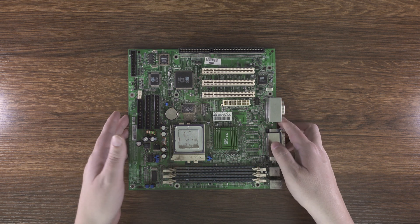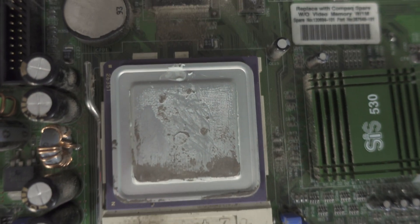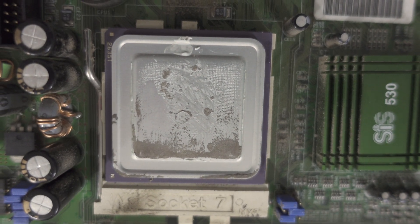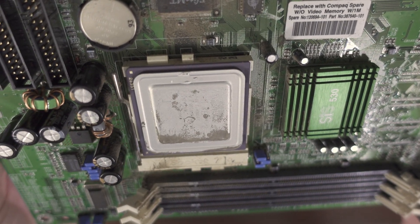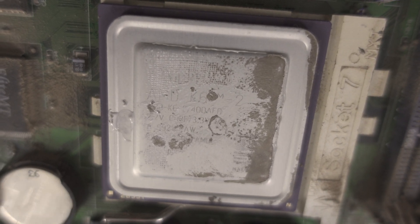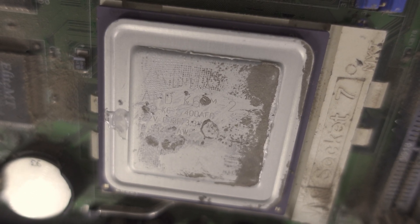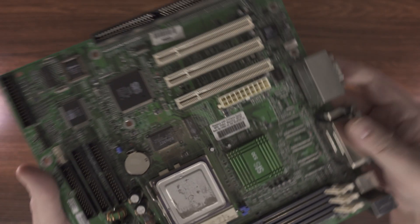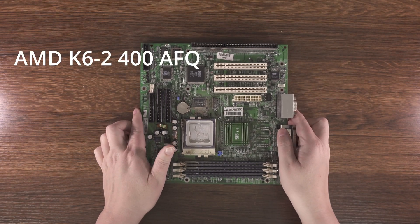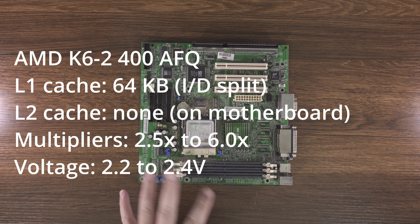Let's see if we can see what this thing is. That is really dirty, is what that is. Looks like it's this orientation, and it's a K6-2-400 AFC. That's not terrible, honestly. A K6-2-400 is a pretty performant little chip for Socket 7.